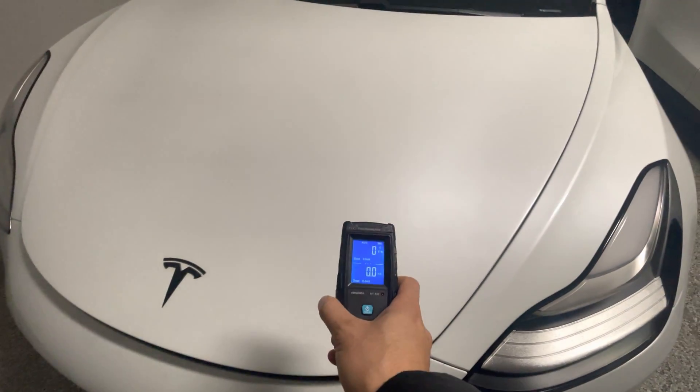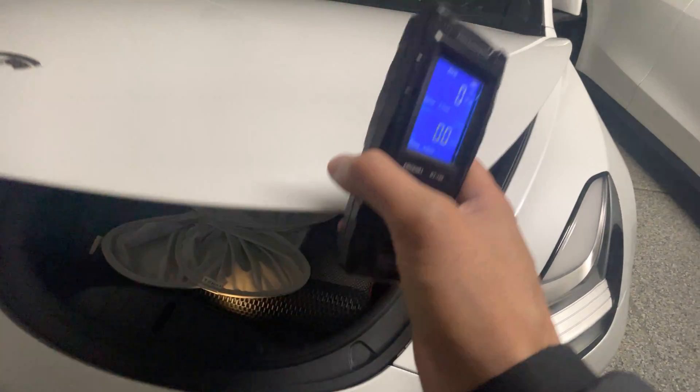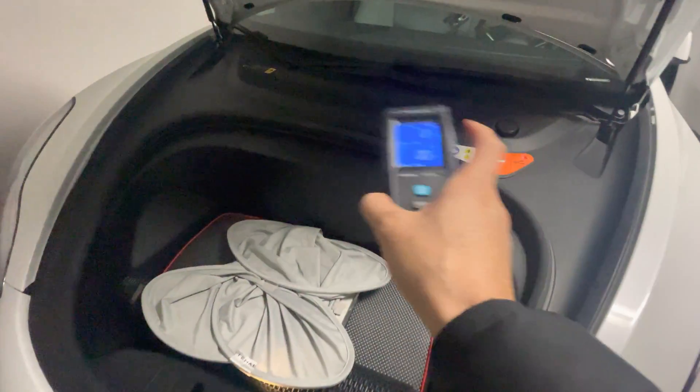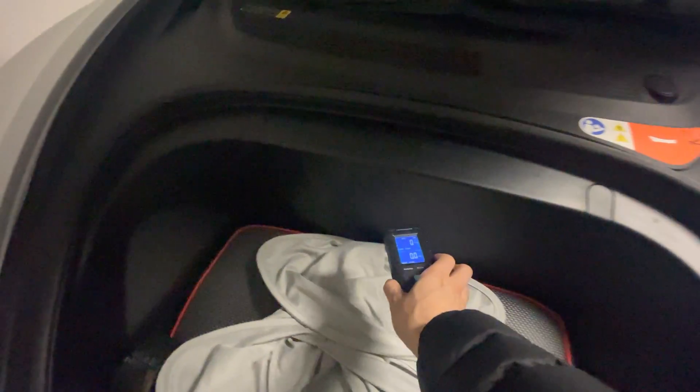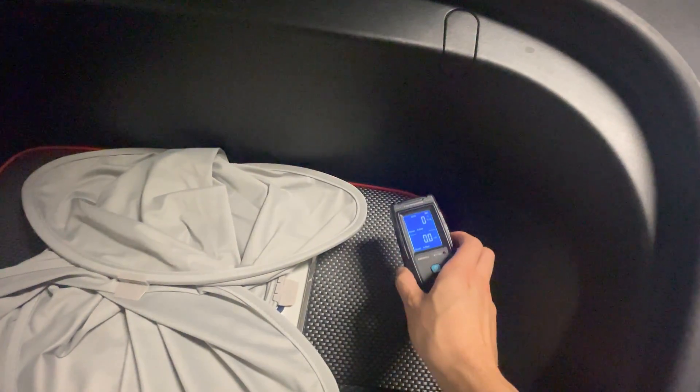I have my EMF detector again, so we'll be checking out the Model 3 — this is the older version of the Model 3. This is the front area; as you know, there's a 12-volt battery underneath this cover. We'll see if the front actually has any exposure to EMF.